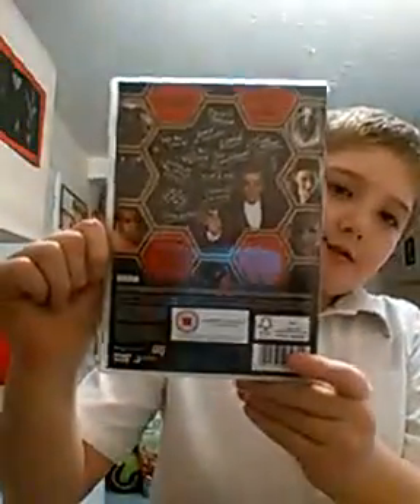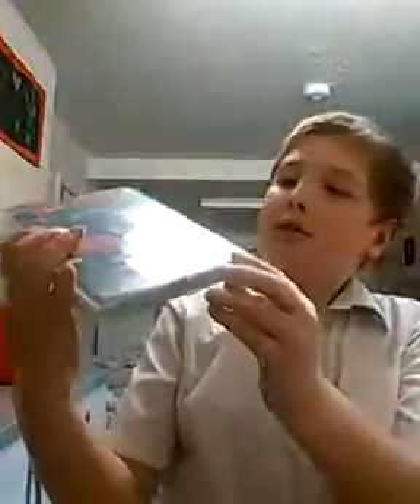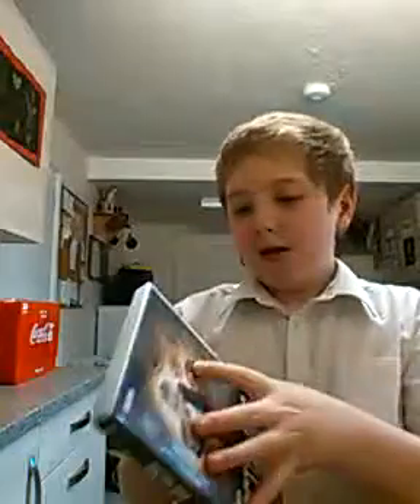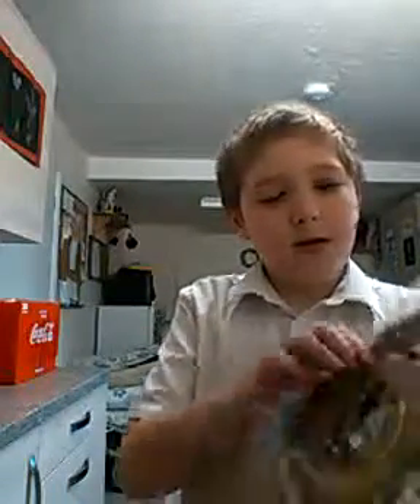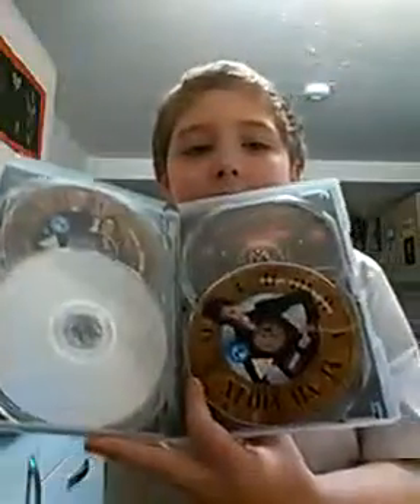And here's the case. I just want to show the back and the spine. There's something like that — there's this one, two, three, four, and five discs.